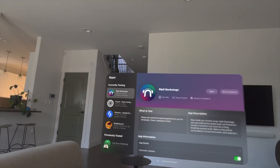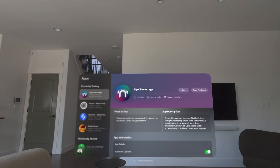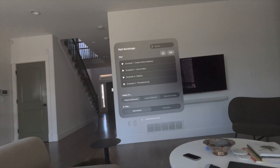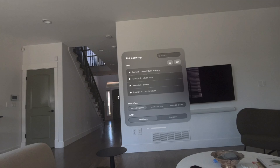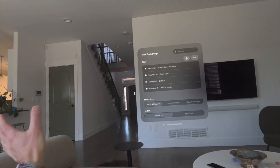I've got another app showcase for you guys today. We're going to start right off with this beta — it's called RipX Backstage. This is kind of a music layers production type of app where it splits out layers of songs for each instrument spatially around you.